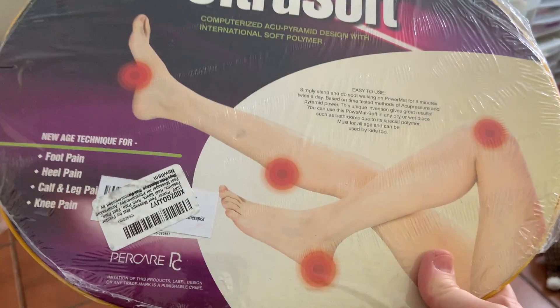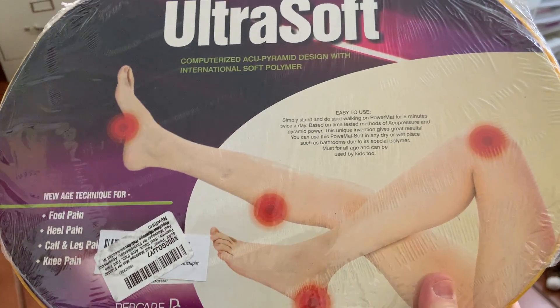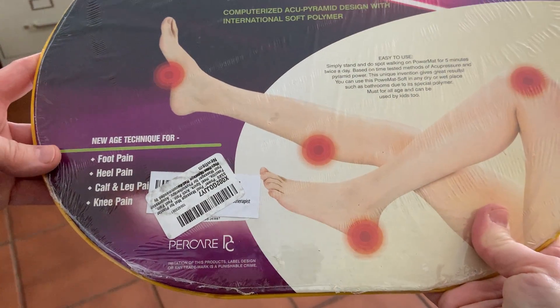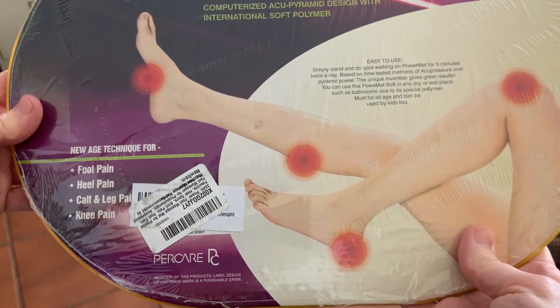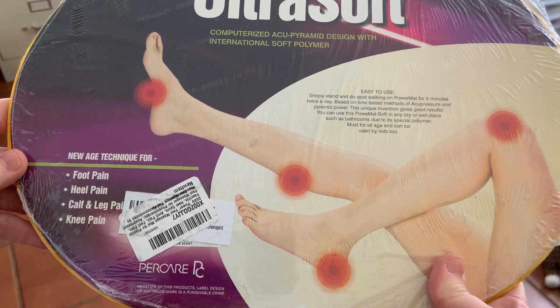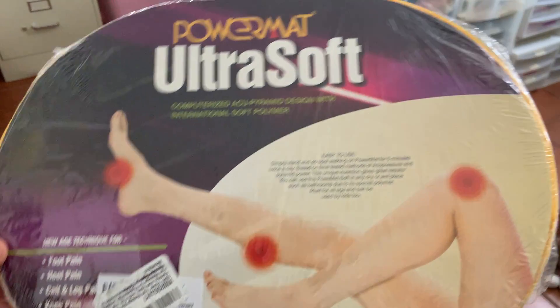This is a review for a new foot massage power mat that I just got. The reason I got it is because my feet hurt. I've had surgery on my feet and they've healed up — that was years ago — but they still hurt, and I thought, well, maybe if I got something that would help.